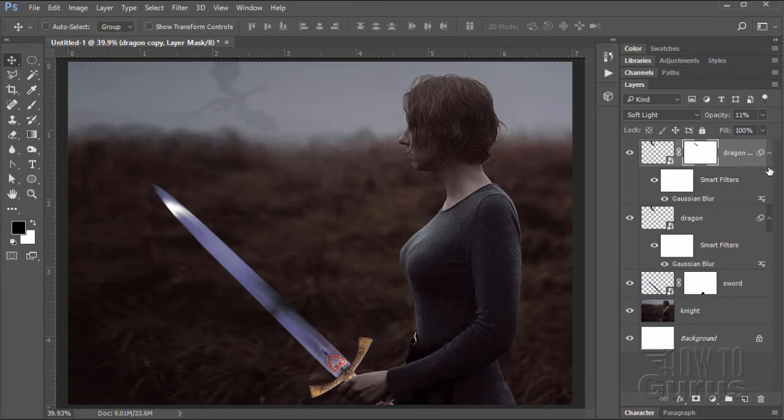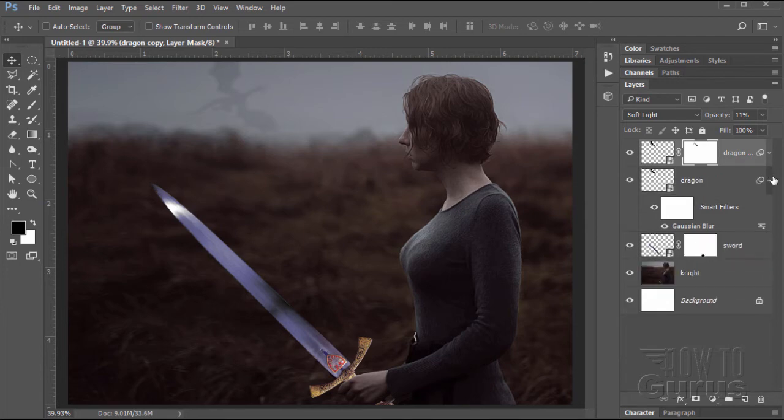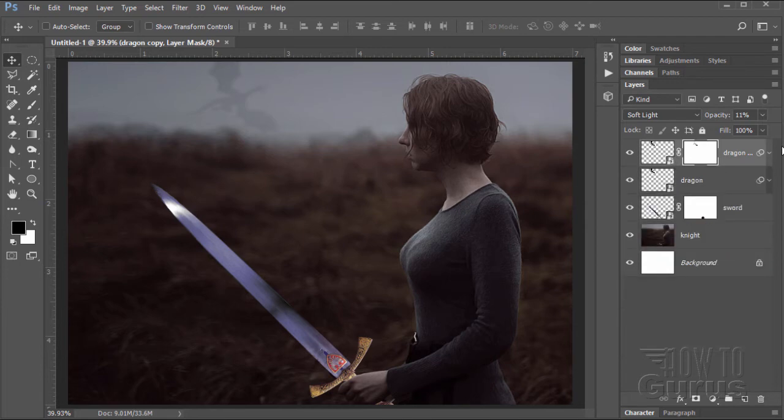I'll now just hide these smart filters — click the little arrow by the layer and hide those things; they're just in the way at this point. Dragon layers are done. We can now get to work on the sword and begin working on our glow.